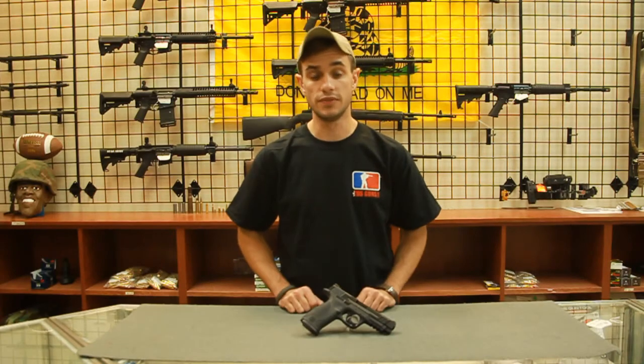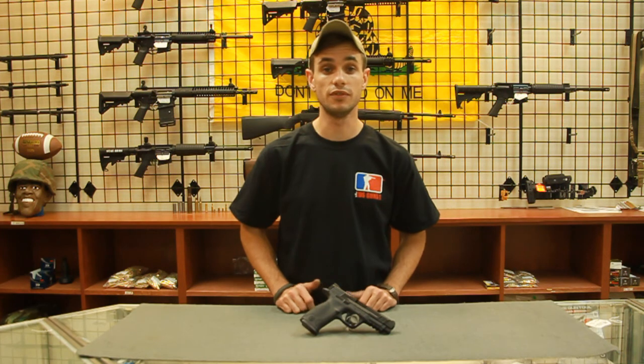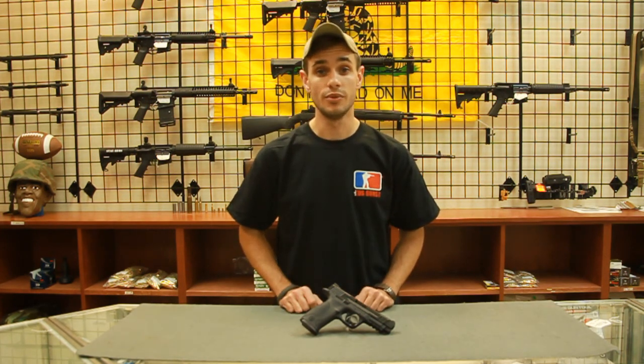So we've talked about the Smith & Wesson M&P 45, the disassembly and reassembly of the pistol, and a few features that come out of the box with the factory Smith & Wesson M&P 45. I'm Don with TDS Guns, your friendly gun store.